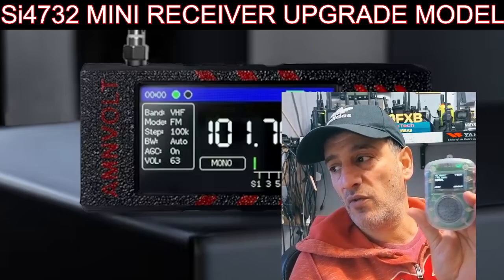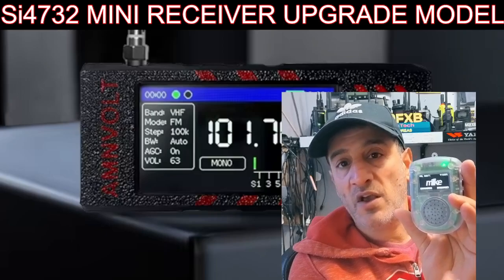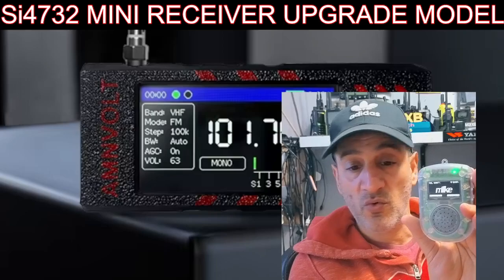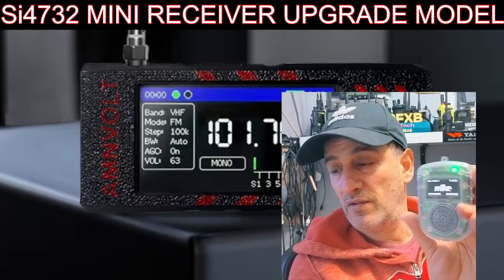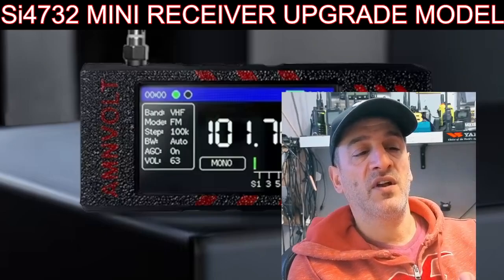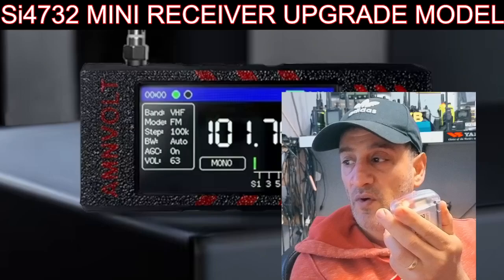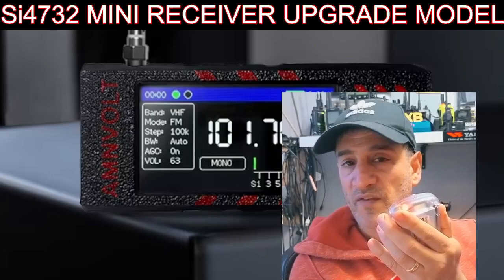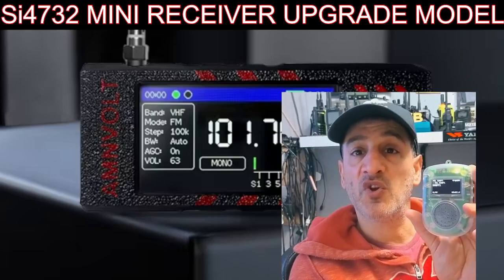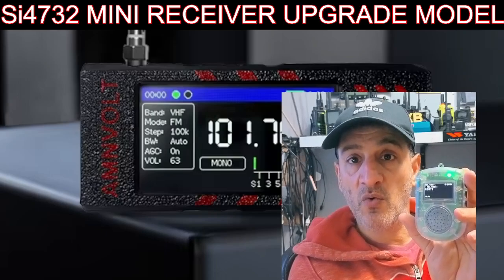M0FXB calling for contact - Mike Zero Foxtrot X-ray Bravo. This device has the latest firmware, its own PTT, and its own speaker. I can switch it to DMR, D-Star, or Fusion straight away with all the talk groups and reflectors. It's the middle of the night in the USA. M0FXB calling for a contact - I probably need to switch it to a UK AllStar node number.